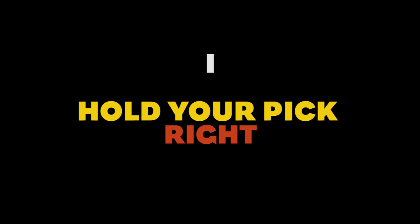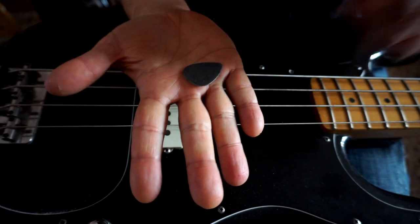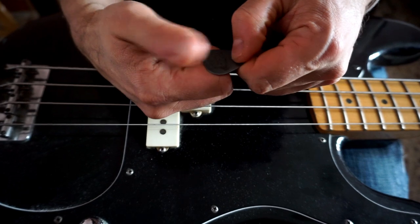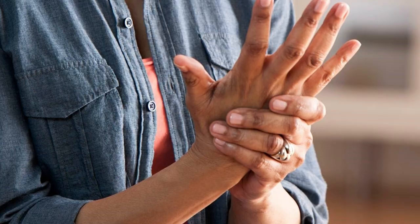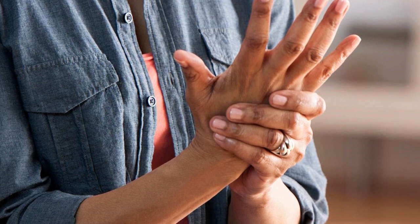Number one: make sure you're holding your pick right. There's pretty much only one correct way to hold your pick — it might sound like a no-brainer, but it's one of the most important things to learn. Your hand has to be relaxed. If the grip is too tight it can cause cramping; if it's too loose the pick will fly away. So you have to find your right spot.